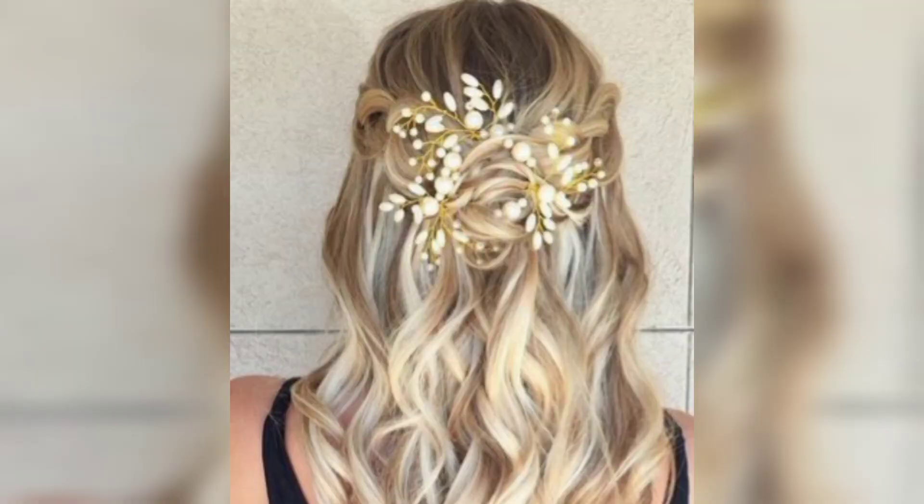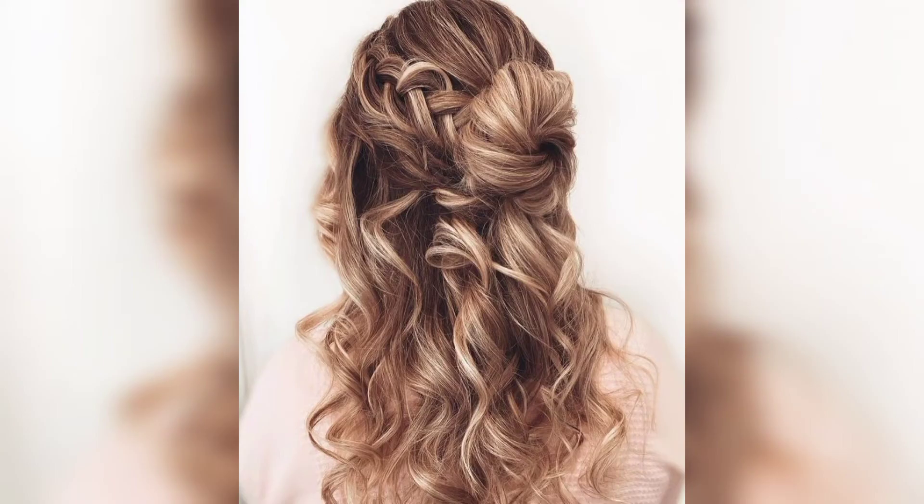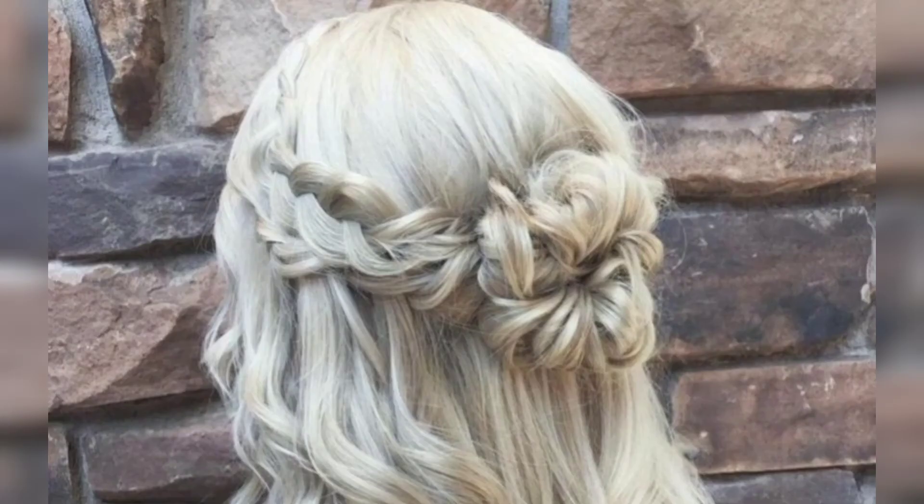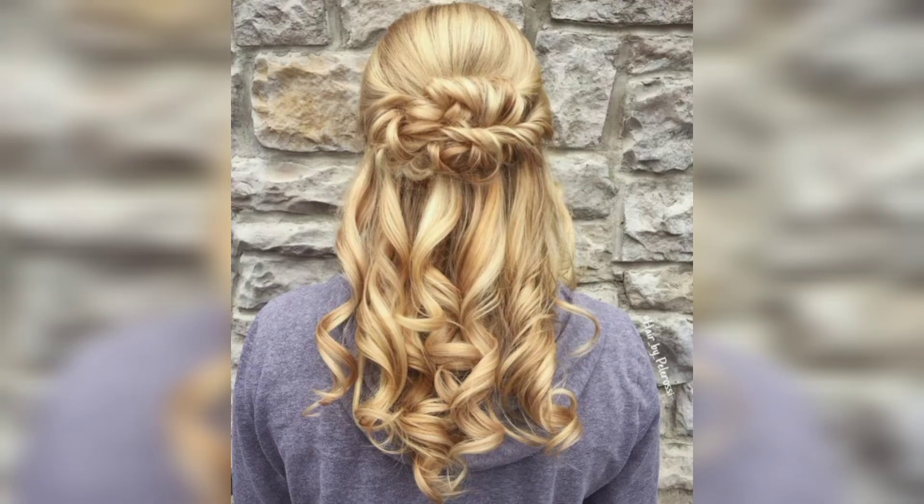Combinations of box braids help girls gain volume, textures, and protect your hair from external factors. With hair extensions, your plait will have more thickness.